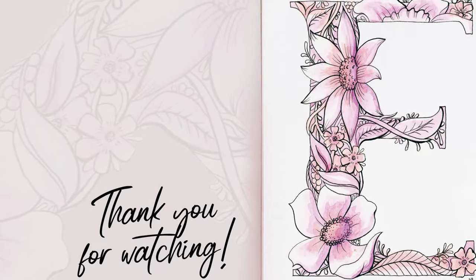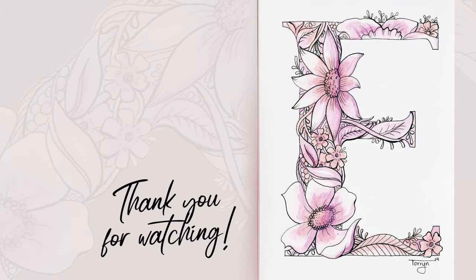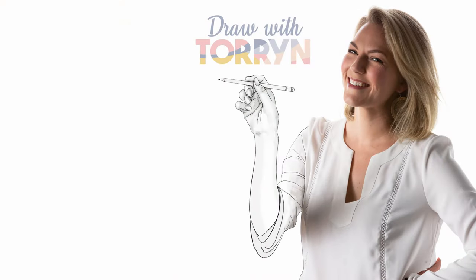Luckily my friend really liked it and she's already framed it on her wall, which is a great outcome. If you liked this please give it a thumbs up, and if you're not a subscriber please do subscribe to the channel — I put out art videos and tips every week. Please leave any comments or feedback you have down below. Thanks for watching!